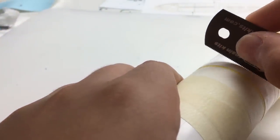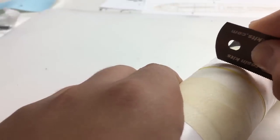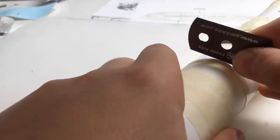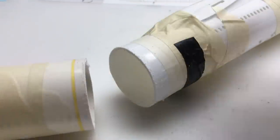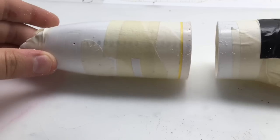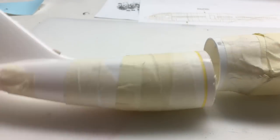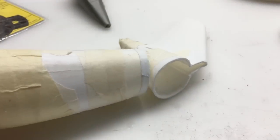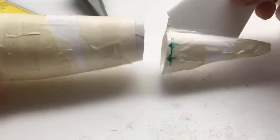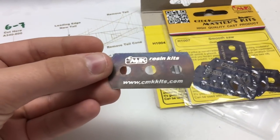If you have any questions about the video or my equipment, feel free to write them in the comments. I cut the fuselage into four parts, of which I need two. And if you were wondering, that's the razor saw I used for the cut.